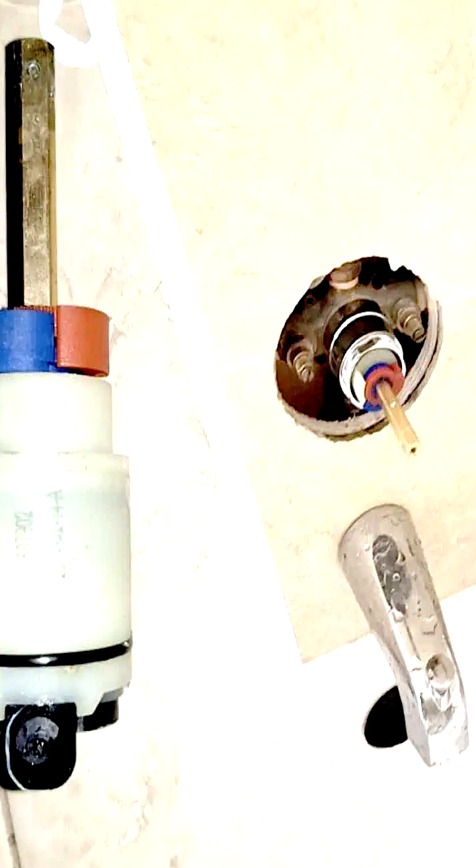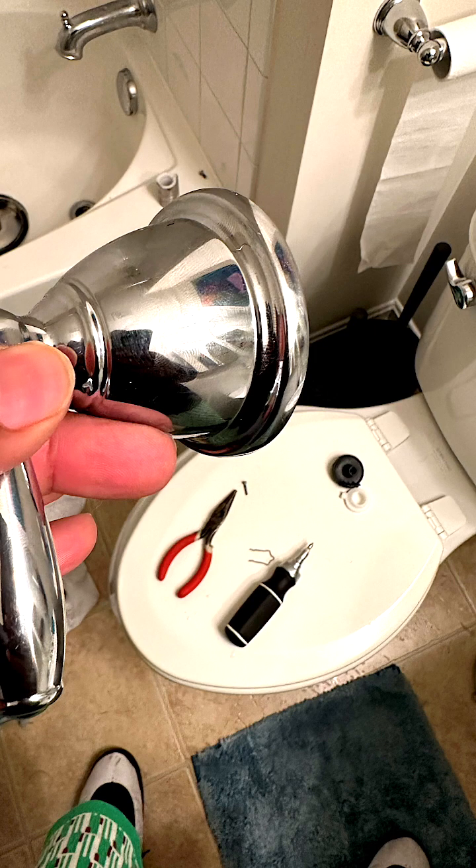I'm going to show you today how to do a replacement of mine. When these go bad, you're looking at upwards of $200 plus for replacement. For a professional replacement of these, they can run up to $350 or more.